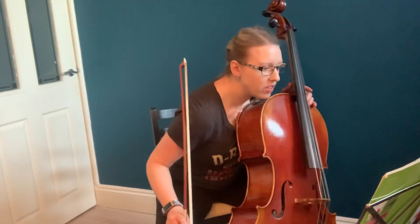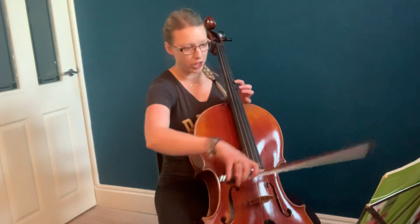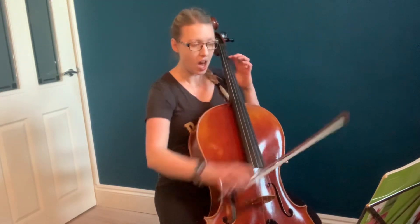Right, bar 7, 8, 9, 10 — we've got this little run. And we repeat that later on the D string, so it's important we get this right.